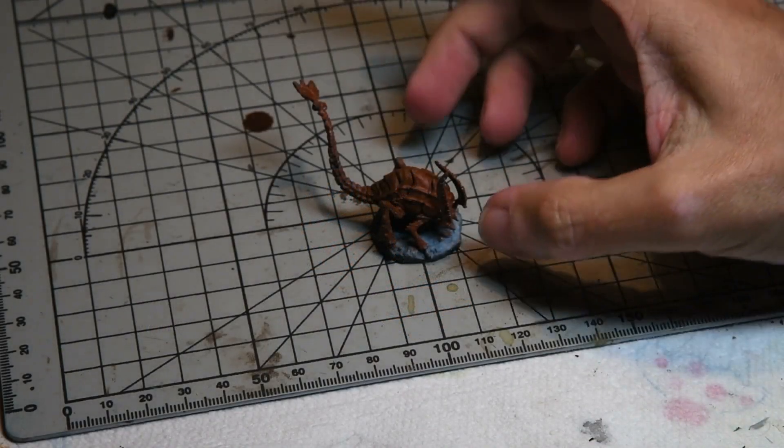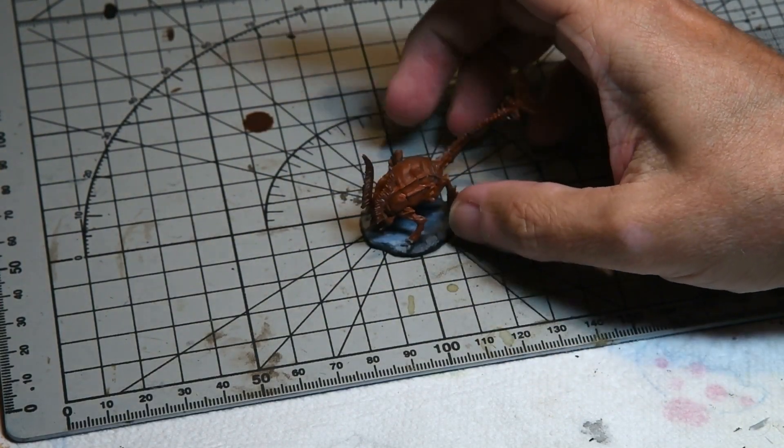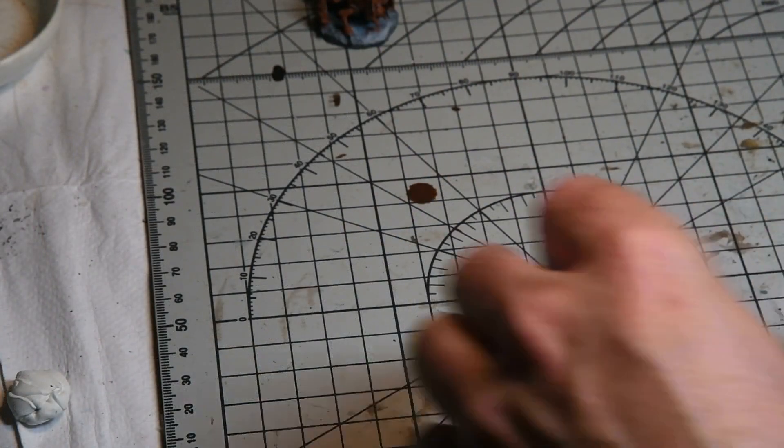First up, the model was given a coating of the rust foundation color from the LifeColor Rust and Dust set. This is brushed on because unfortunately I bent the needle in my airbrush.